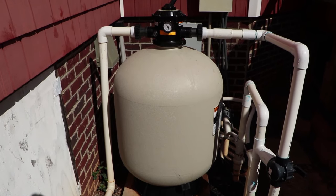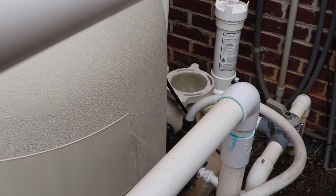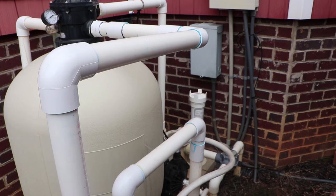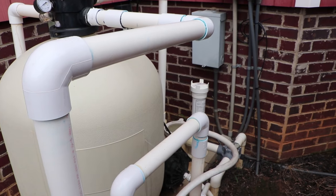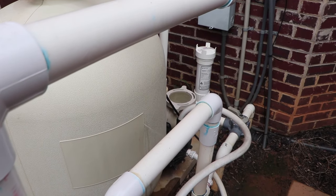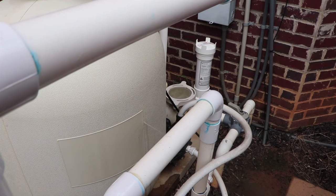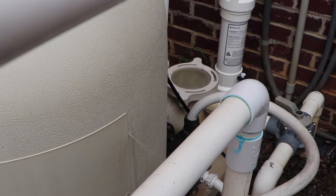Hello everyone, this is Derek at Aquanut Pool Care and today I'm going to show you how to install a brand new Pentair SD80 sand filter. The reason is obvious — this old sand filter has gotten a puncture, as you can see it's pretty bad and spewing water everywhere. Once a sand filter or any filter gets a puncture like this, it has to be replaced; it cannot be repaired. However, the old tank can be repurposed for things like a rain catcher or an arts and crafts project.